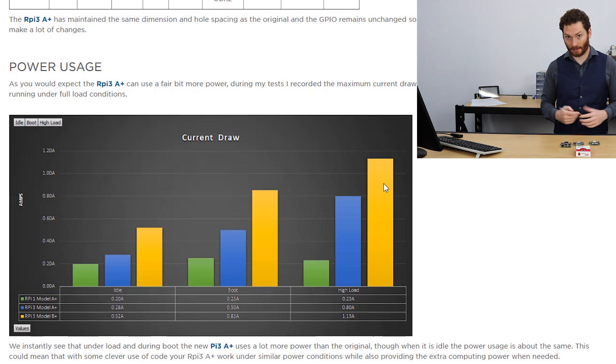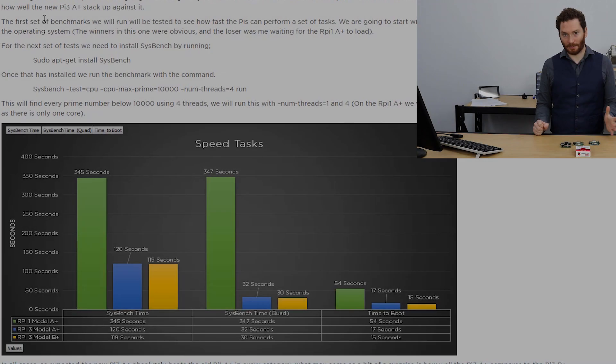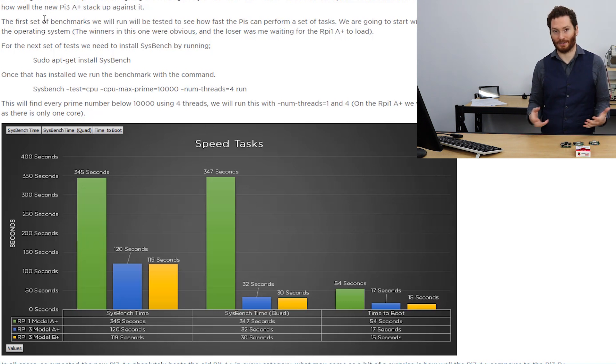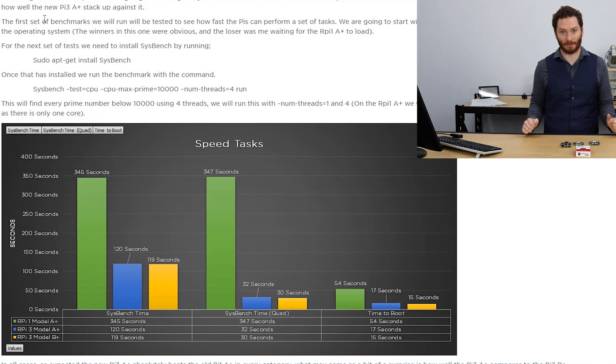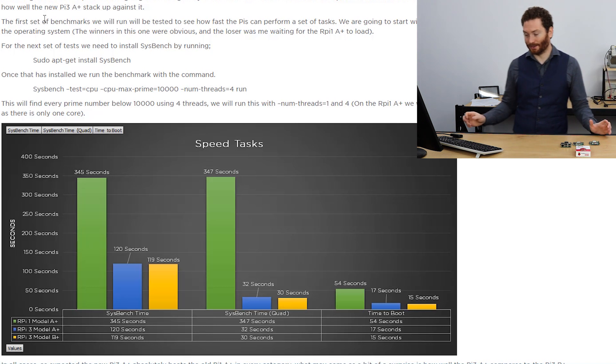The next set of tests looks at how long it takes to perform certain tasks, such as booting and calculating prime numbers. The benchmarking tools we're using are Sysbench, which you can install via sudo apt-get install sysbench, and Roy Longbottom's benchmarking toolkit for Raspberry Pi — links are in the article above. The tests we ran first are boot time and calculating prime numbers.